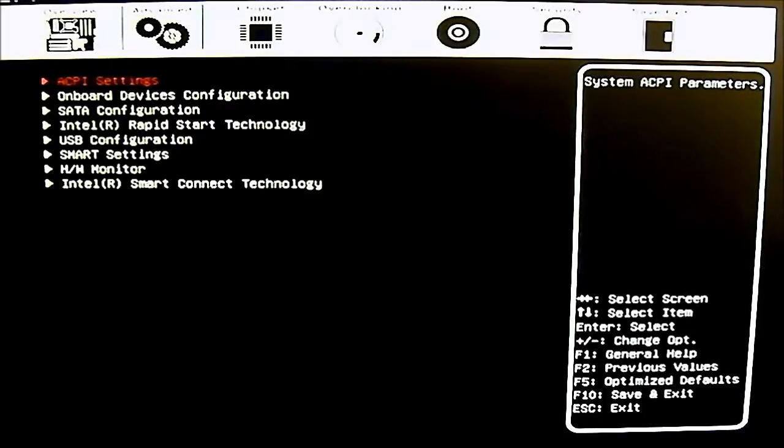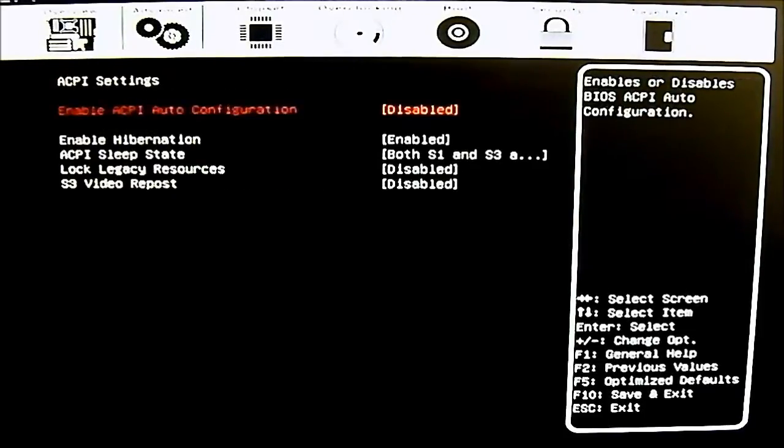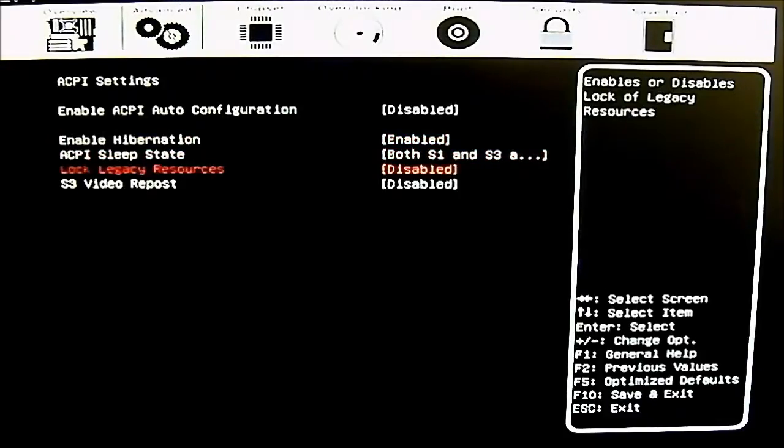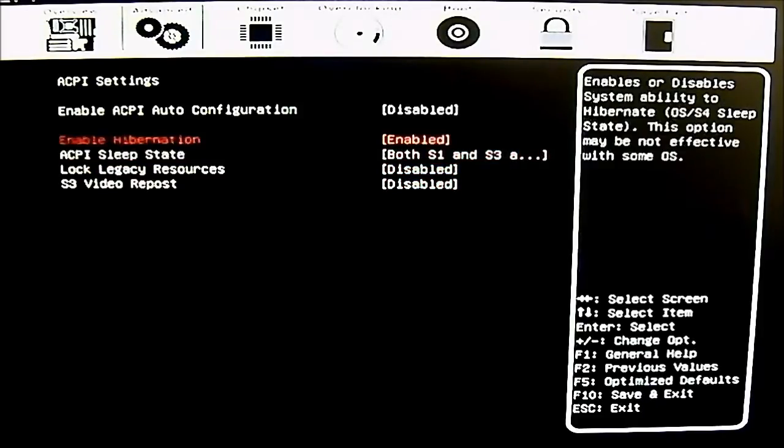The next tab is the advanced tab where you begin to make changes. The first option is the ACPI setting where you can enable or disable ACPI auto configuration. All values shown are defaults. You also have enable hibernation, ACPI sleep state, lock legacy resource, and S3 video repost options.